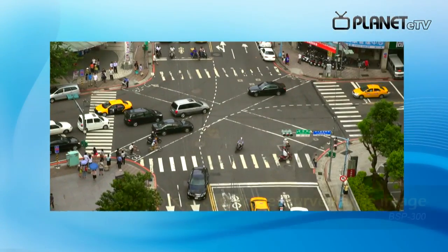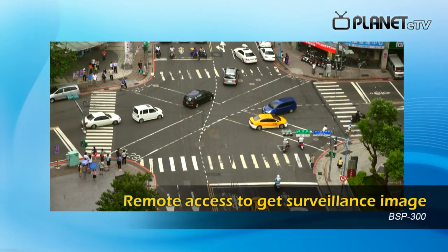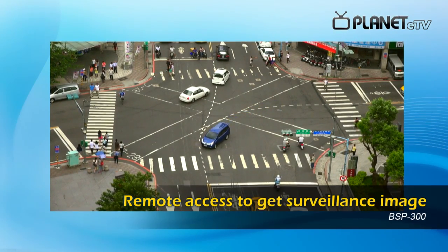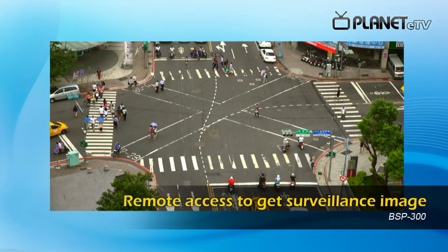Next, test all the equipment to see whether they work or not. Through a laptop, you can see the surveillance image from your IP camera. When you are back at the control center, which is 10 km away from the workstation, you can use wireless AP to get surveillance images with a stable wireless connection.